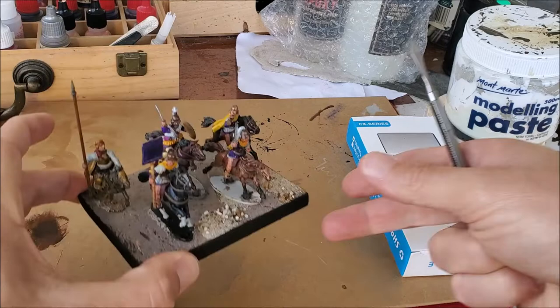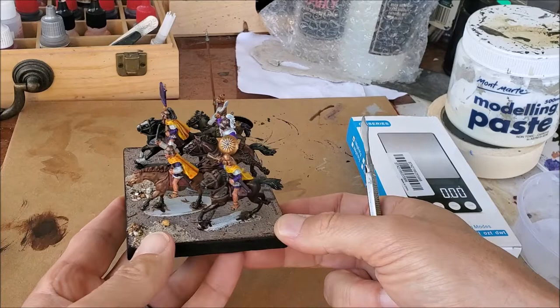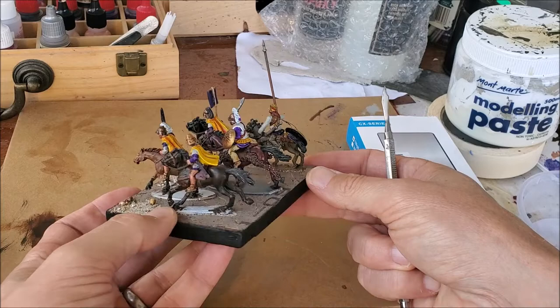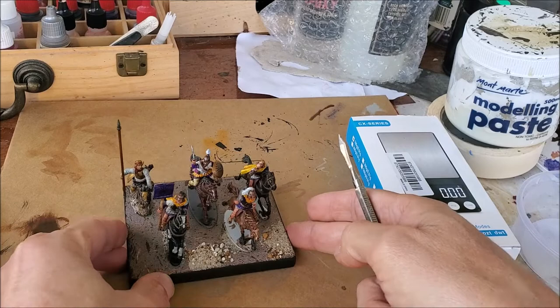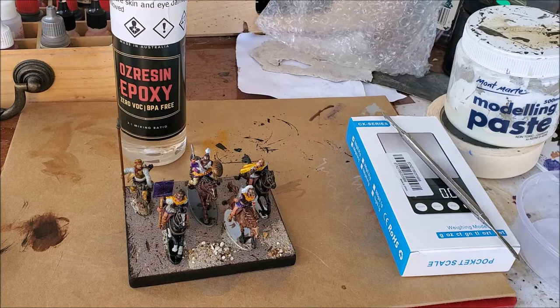That works quite well for single figures. The problem is, once you've got a decent-sized unit like this, it's very hard to get modeling paste in between the horses and make a smooth finish without damaging the hard work by smearing paste on them. So I thought: what if you could pour something on there that would just self-level and set solidly?